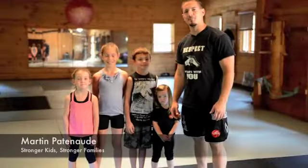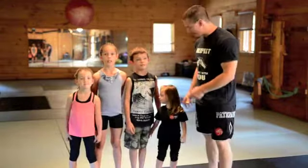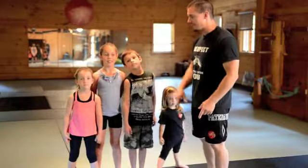Hi, I'm Martin Patnot and welcome to day five of building stronger kids, stronger families. Now I've got all four here: Annabelle who is two, Vincent who's eight, and you've all met Justine who is nine, and Ev is six.